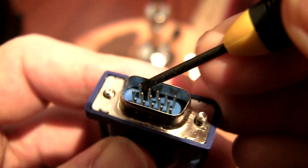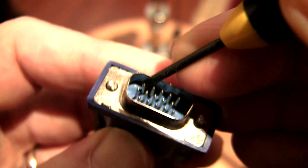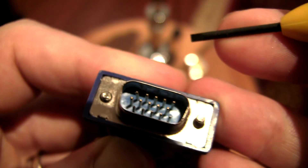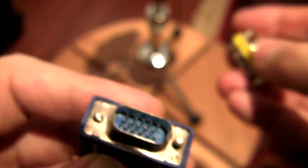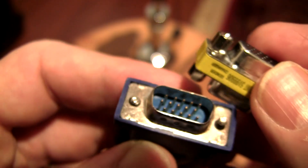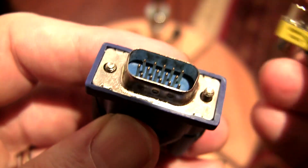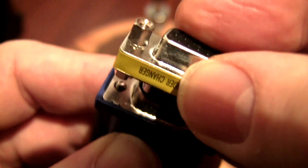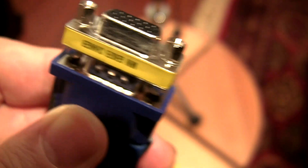So I'm going to just bend the pin back into place. That's where it should sit. Now I'm going to take this six-dollar VGA turnaround and put it on here with all the pins lined up. The pins are lined up and protected.